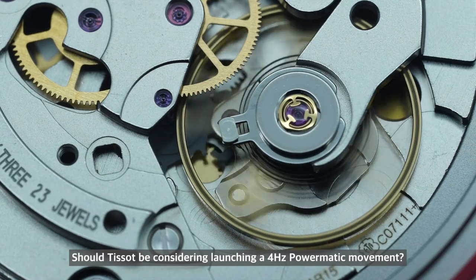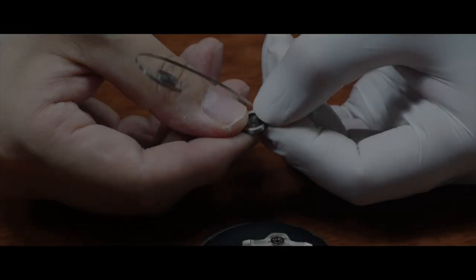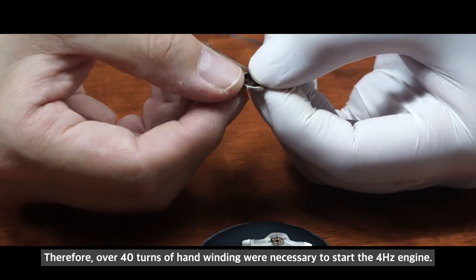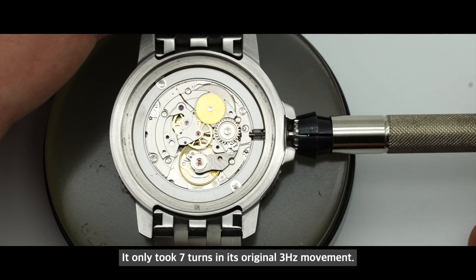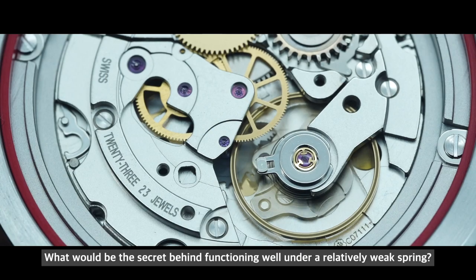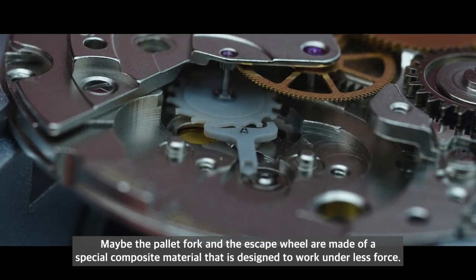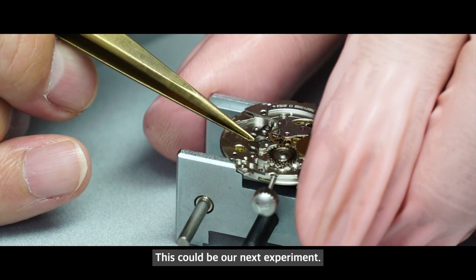Perhaps the 3 Hz movement was originally chosen since stability is very important for a new caliber — but should Tissot consider launching a 4 Hz Powermatic movement? The Powermatic 80 has weaker spring tension in general, so over 40 turns of hand-winding were needed to start the 4 Hz engine, compared to only 7 turns in its original 3 Hz movement. What is the secret behind its functioning well on relatively weak spring tension? Perhaps the pallet fork and escape wheel are made of a special composite material designed to operate on less force — and this could be the next experiment.